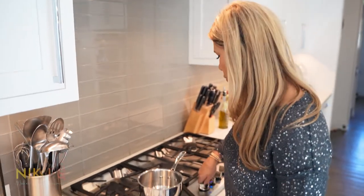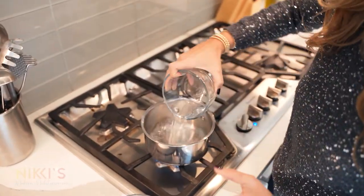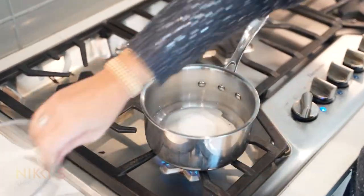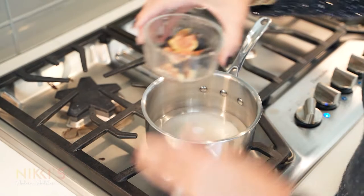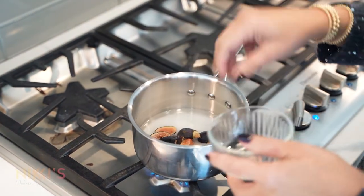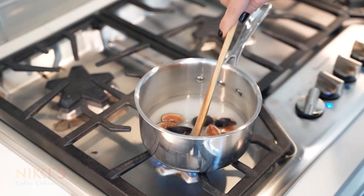To get started on making our fig simple syrup, we're going to use equal parts of sugar and water — here I'm using half a cup of water and half a cup of sugar. And I'm using three figs cut into four. We're going to let that cook until our sugar has dissolved and our figs have infused with our syrup.